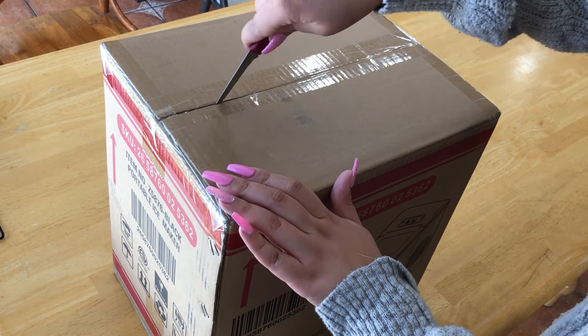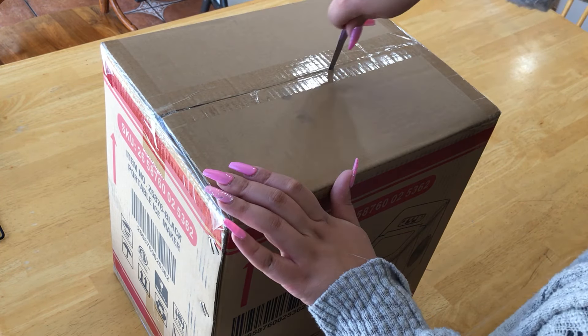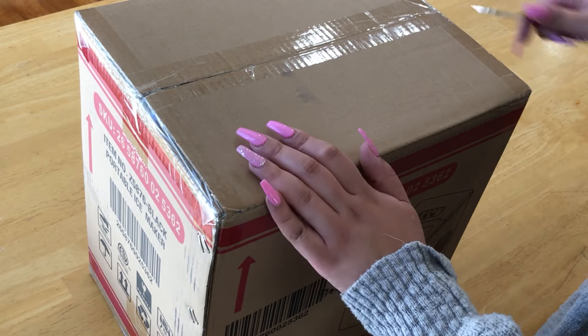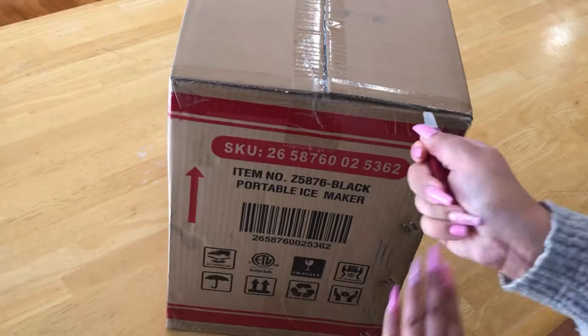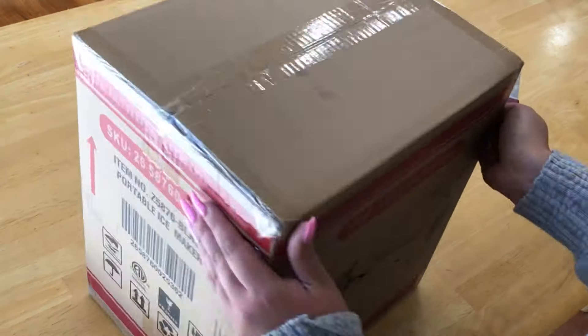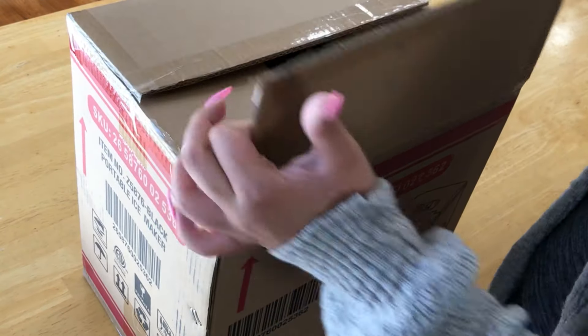Hello and welcome to my channel. Today we are unboxing this amazing portable ice machine purchased from Amazon. It makes 26 pounds of ice in 24 hours, so about nine ice cubes in 10 minutes.